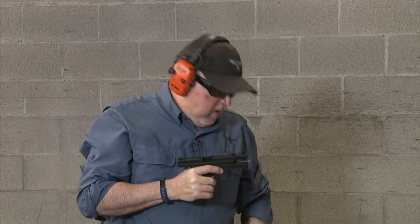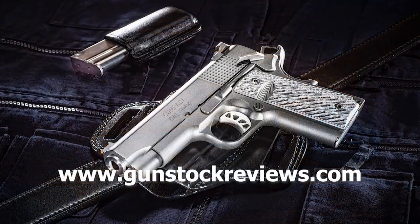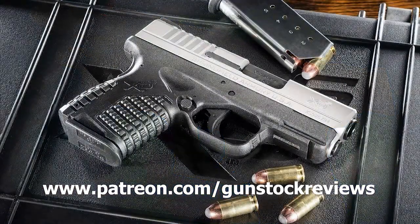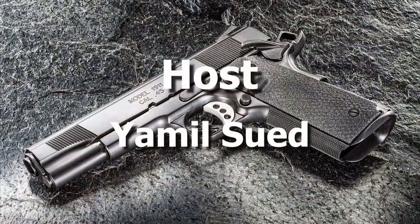These improvements to this pistol are great. If you like this pistol like I do and you want to make a great pistol even better, Springer Precision is the place to go. Greatest combination there is: Springfield Armory XD and Springer Precision. Remember, stay safe and have fun at the range. Thank you for watching Gunstock Reviews. Please visit our website at www.gunstockreviews.com for more exclusive content, and our Patreon page at www.patreon.com/gunstockreviews — your contributions are greatly appreciated and help us grow our selections and frequency of videos.